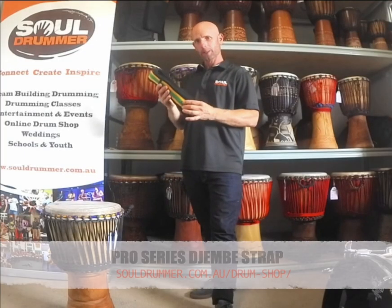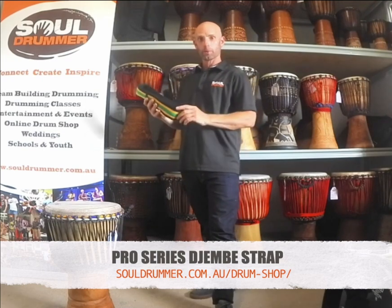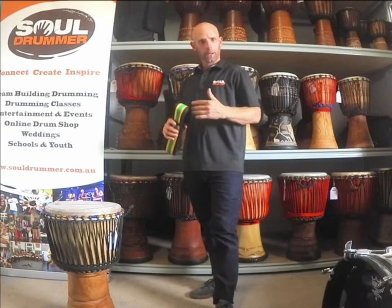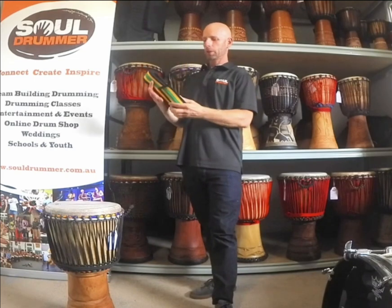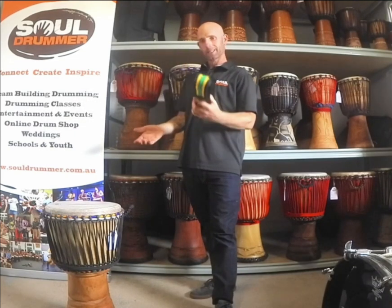These are the Pro Series djembe straps. These are great for walking around or roving if you're performing or standing up playing. These are really heavy duty — it's very unlikely they're ever going to break and really easy to use.